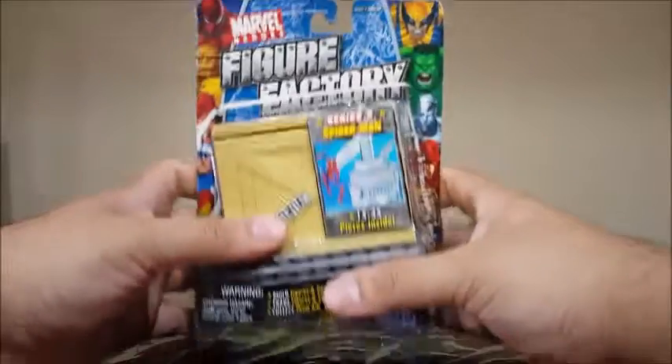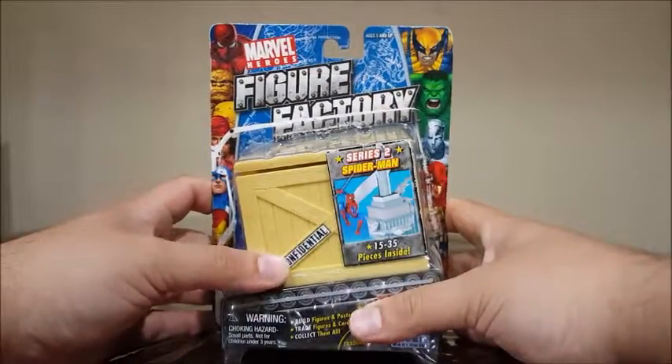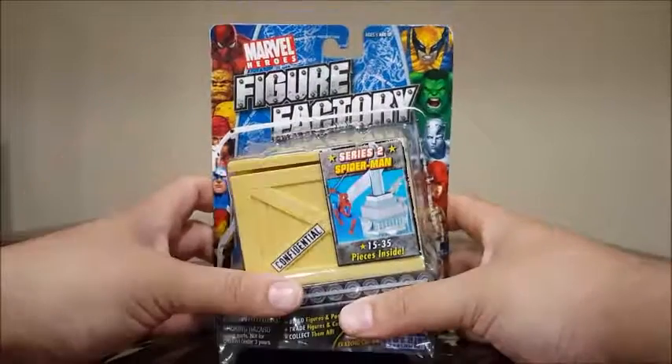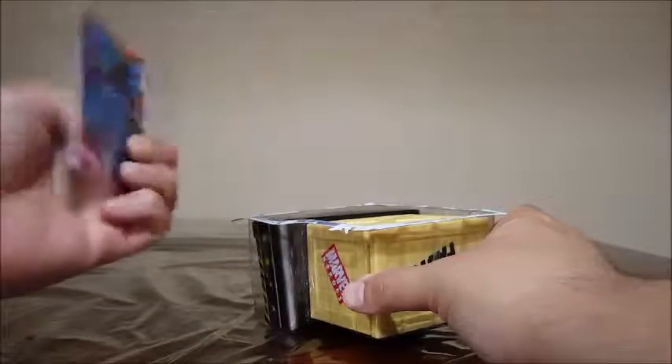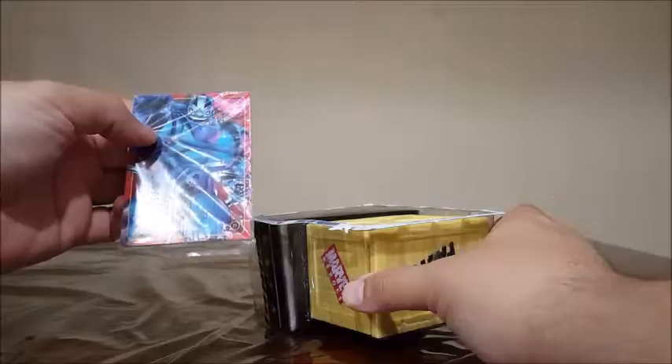So I'm just going to go ahead and unbox these and show you guys how many pieces come in here, and we can build it together. So getting this thing opened — let's open it up. It comes with the cards here, slash stickers.